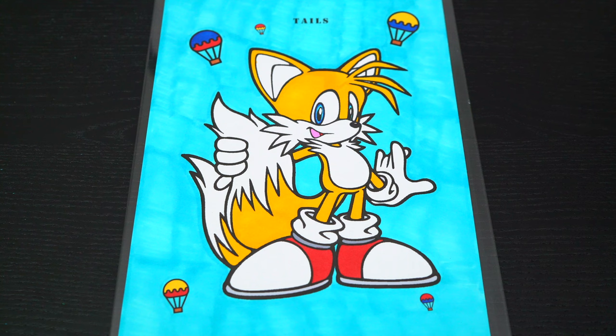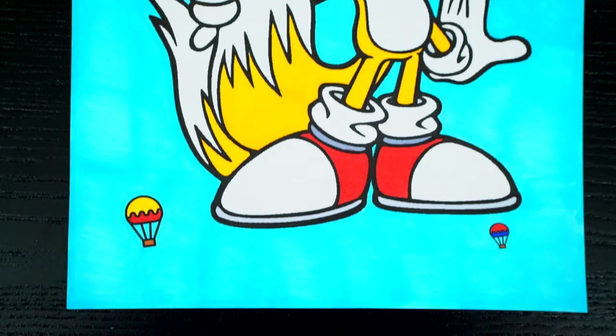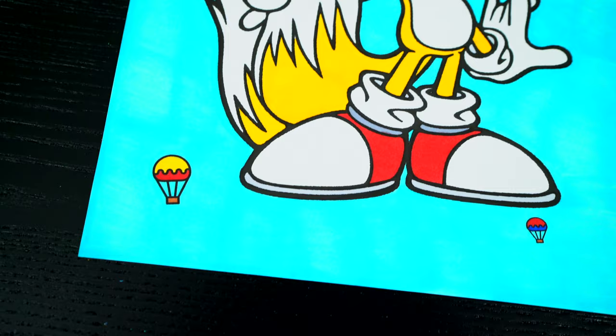Okay, I'm all finished. Wow, this picture turned out so cool. I love all the different colors of the hot air balloons. And Tails is just so awesome.